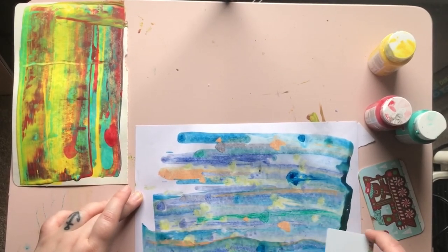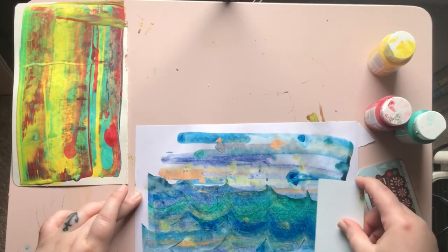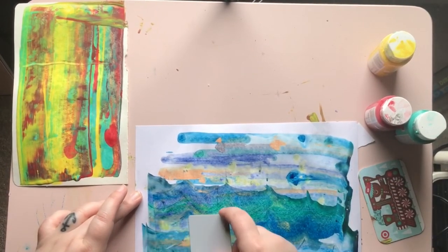Just like with the marbled paper, once your scrape painting is dry you can leave it as is, or you can draw, write, or even paint over it. Have fun and I will see you next week!